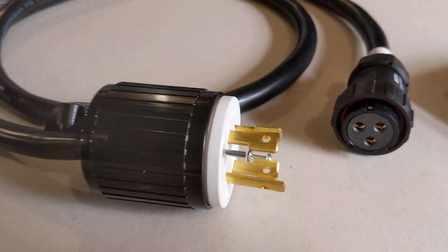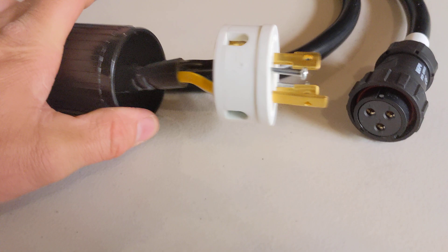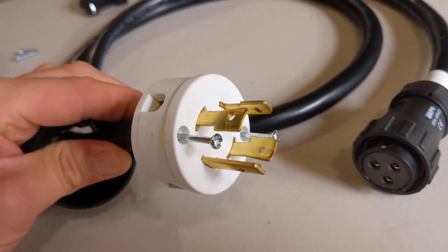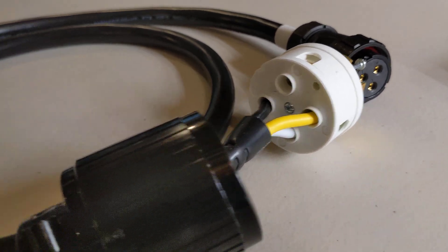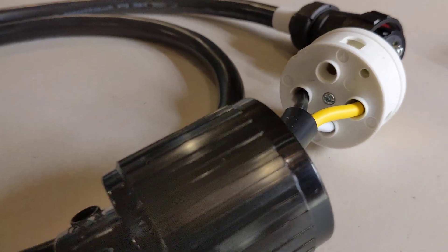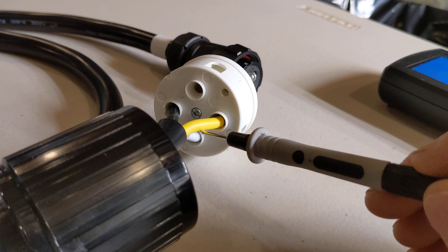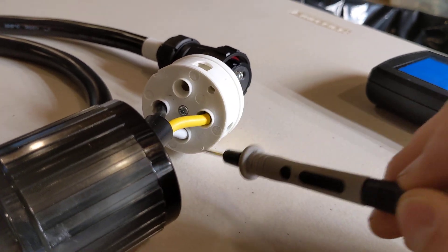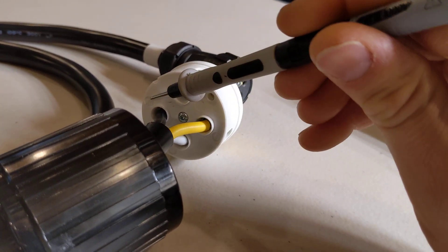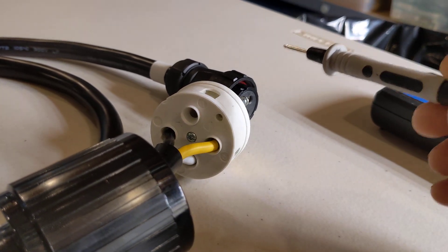Now let's look at the 30 amp cord. Like I said, this is just a cheap universal replacement plug — I've already loosened it, so I'm going to pull this back. We have four plugs on the generator side yet one of those is not being used. What we have here: ground, which is yellow-green striped — correct color coding — and then we have a Y, an X, and a W terminal.